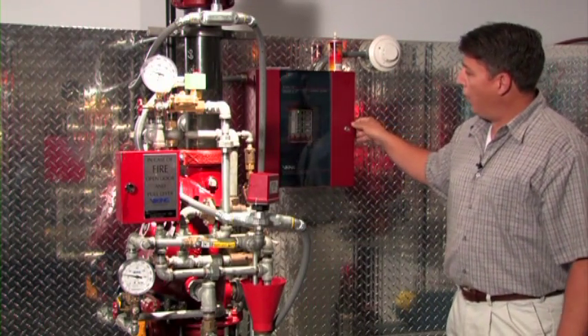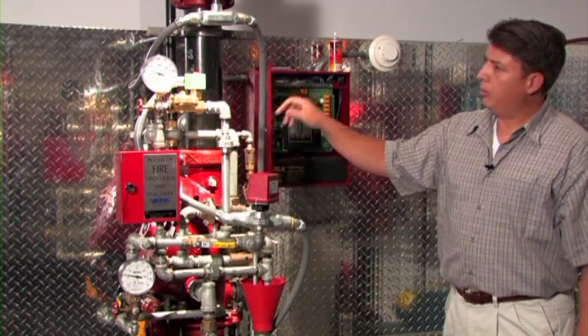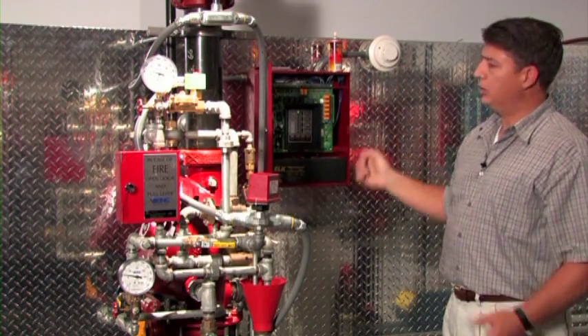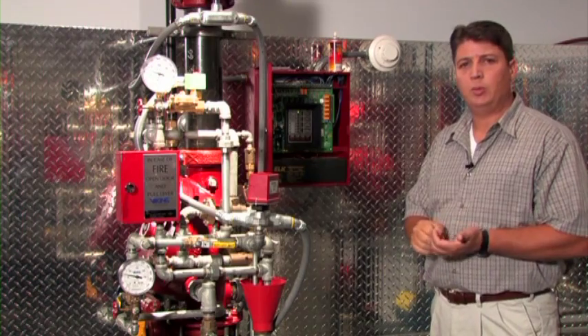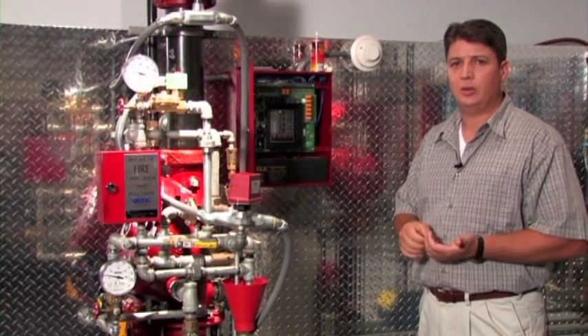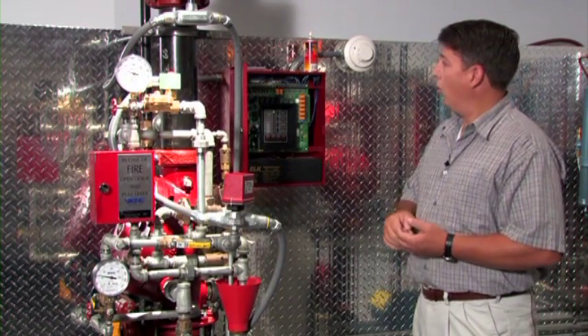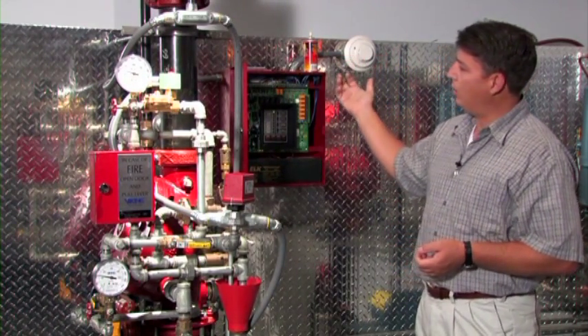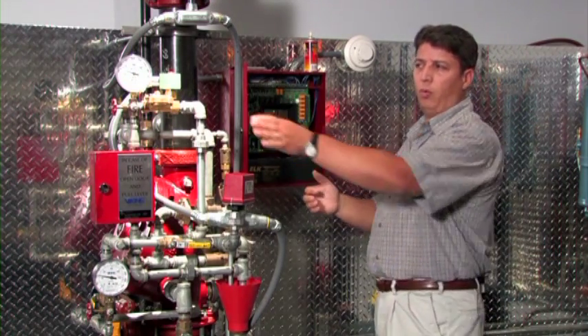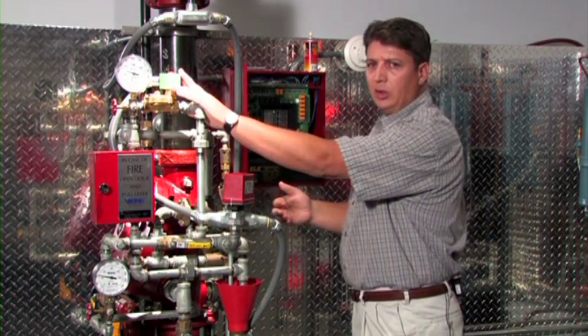The release control panel for electric release is the interface between the solenoid and the initiating devices. The initiating devices are typically smoke detectors or heat detectors, or they can be specialty devices such as flame detectors or beam-type detectors. When the initiating device is activated, the panel will go into an alarm state and power open the 24-volt solenoid, allowing the system to trip.